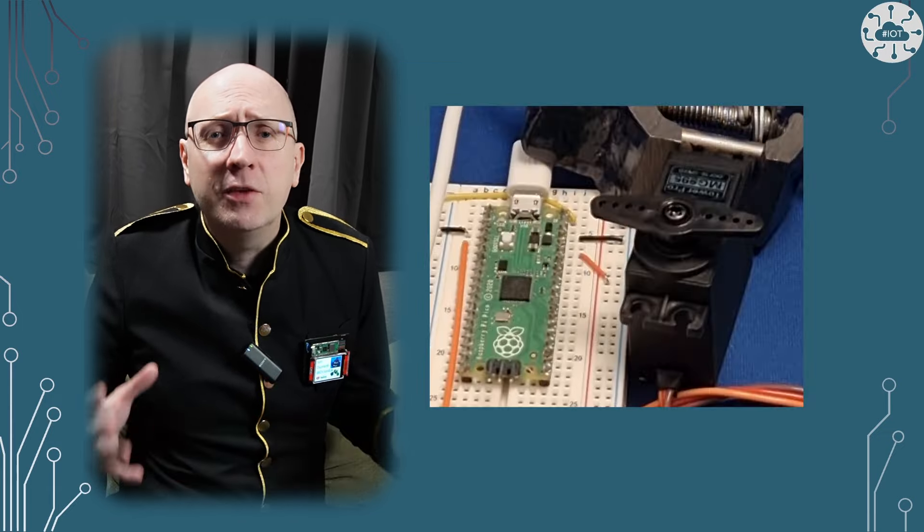A servo is a device that can rotate through 180 degrees normally. We can instruct the servo to turn to a specific angle, which is great in robotics. In fact, my robot Santa uses just two servos to control the movement of the head.